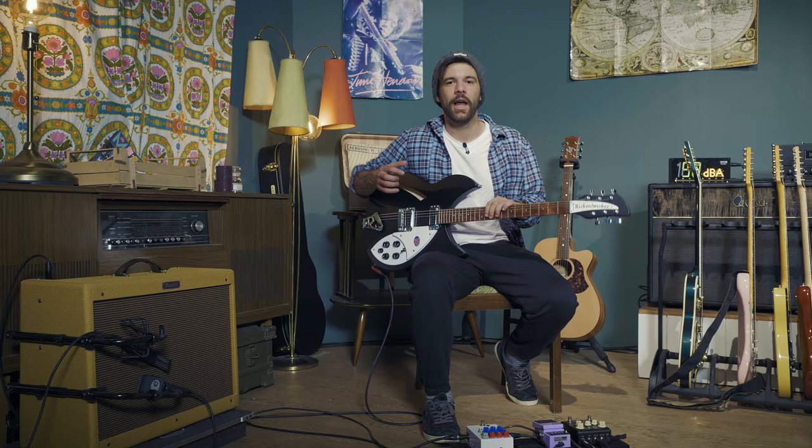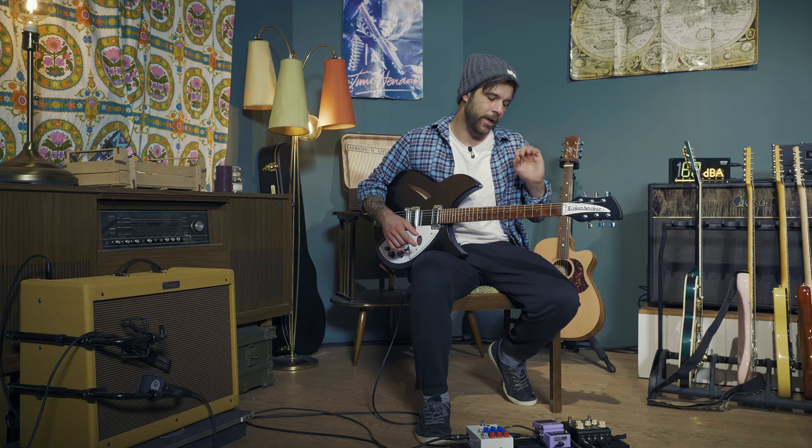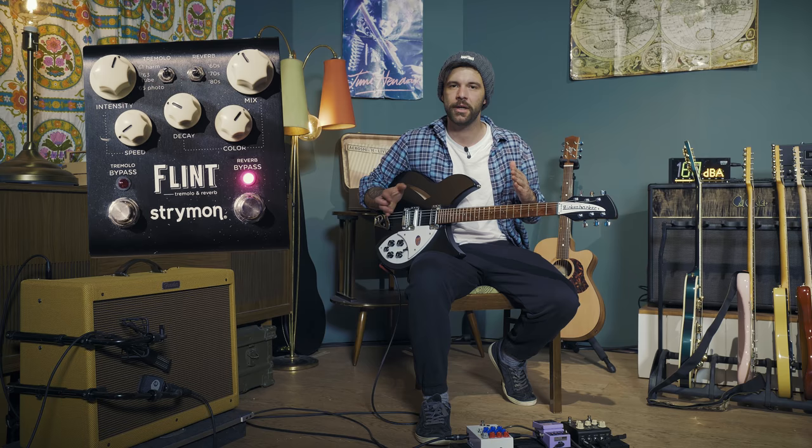And maybe reverb. That one's harder to say because, again, depending on the kind of studio and the kind of miking, it could have just been a room situation. That sort of air of warmth that you have on the recording could very well come from the fact that the mic was further away from the amp. But because we are close miking today, as every day, I'm just going to add a little bit of plate reverb — that's very studio-like, not too high in the mix, but just to fill up that space.